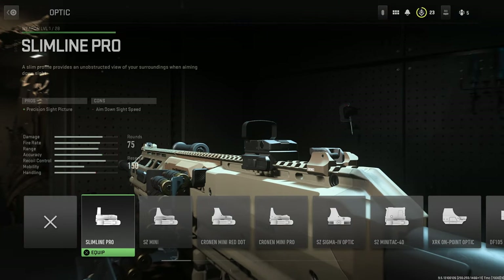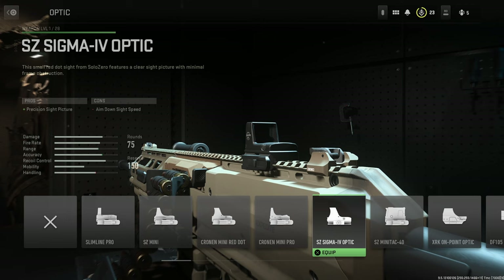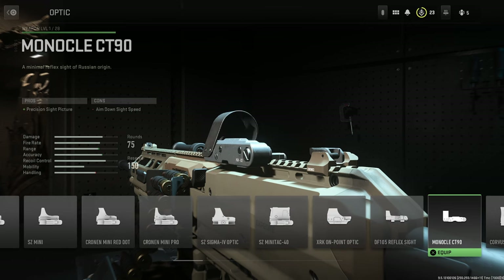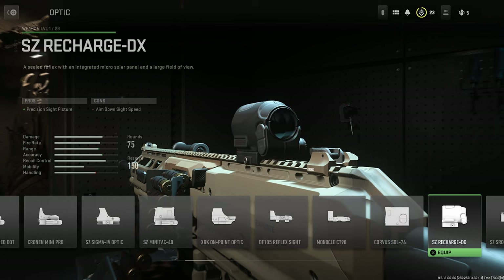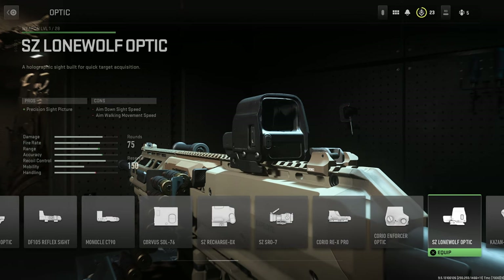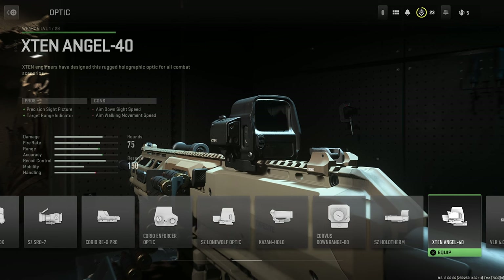For optics, we have the following: Slimline Pro, SZ Mini, Cronin Mini Red Dot, the Cronin Mini Pro, the SZ Sigma 4 Optic, the SZ MiniTac 40, the XRK On Point Optic, the DF105 Reflex Sight, the Monocle CT90, the Corvus SOL 76, the SZ Recharge DX, the SZ SRO 7, the Corio REX Pro, the Corio Enforcer Optic, the SZ Lone Wolf Optic, the Kazan Hollow, the Corvus Downrange 00, and the SZ Hollow Thumb.